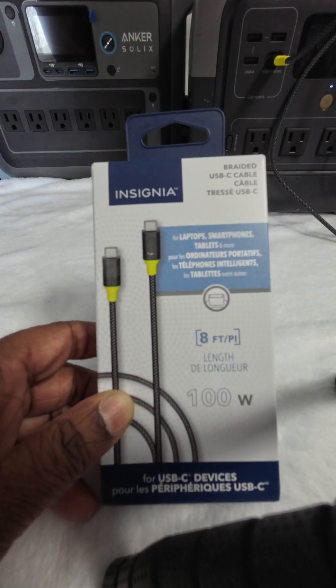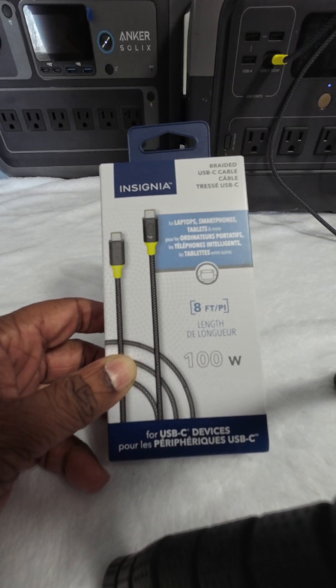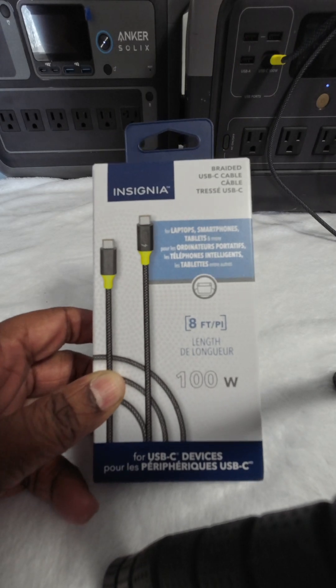This is a $15 USB-C to USB-C 100 watt charger from Insignia. We're going to test to see if it can push 100 watts.